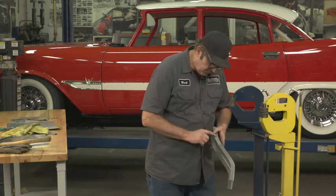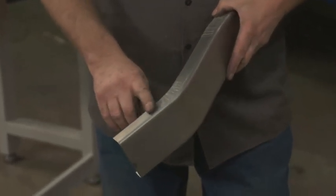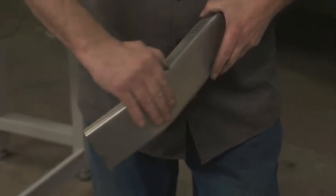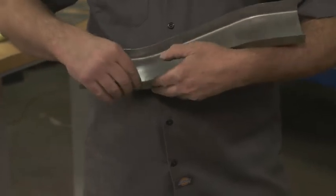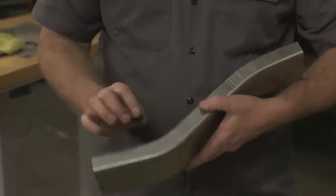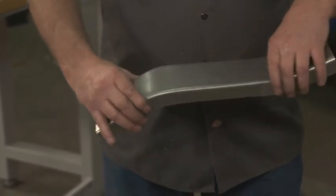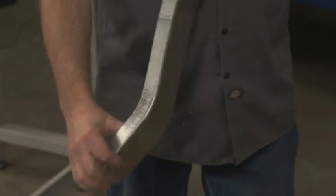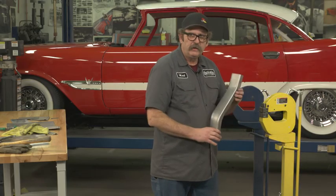What we've done here is we've stretched this edge and created this curve, and we've shrunk this edge and created this curve going the other way. When you're stretching, it's actually pulling the metal thinner, and when you're shrinking, it's actually pushing the metal together and causing it to bunch up. And that's how we use a shrinker stretcher.